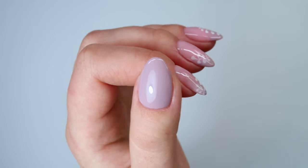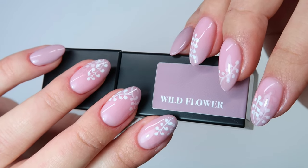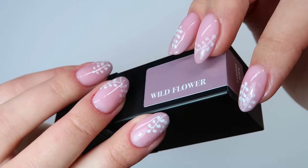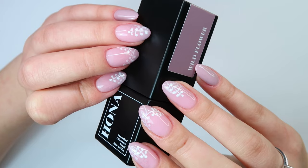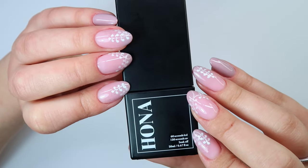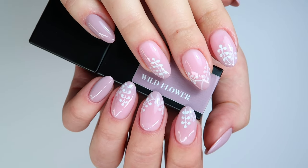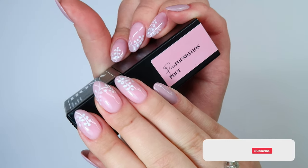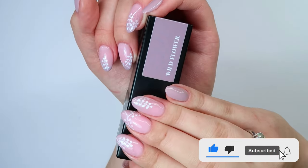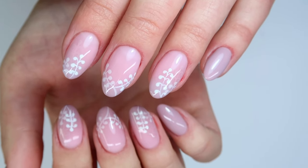There we have the finished result. I've really enjoyed trying out these products — thank you Hona for sending them to me. I will definitely be using Hona in the future. They are a great brand and I really need to get my hands on their Peely Base, which is any nail content creator's absolute dream product. Thank you for watching this video. If you enjoyed it please hit the thumbs up button and subscribe to my channel to keep up with my future videos. Until next time, bye!